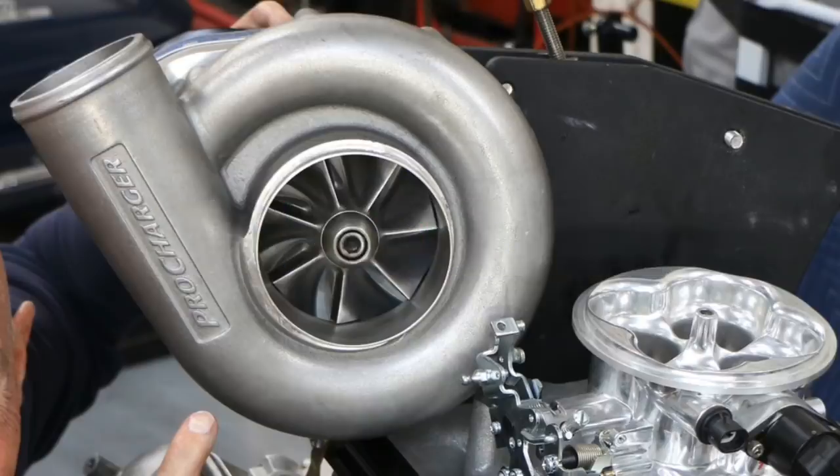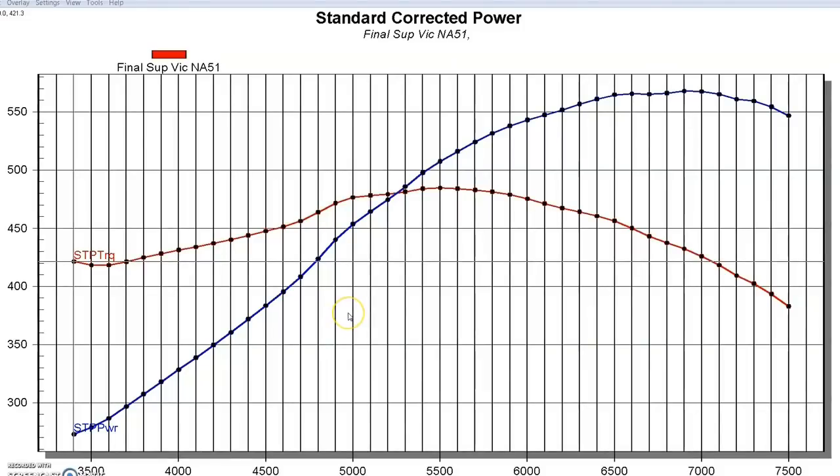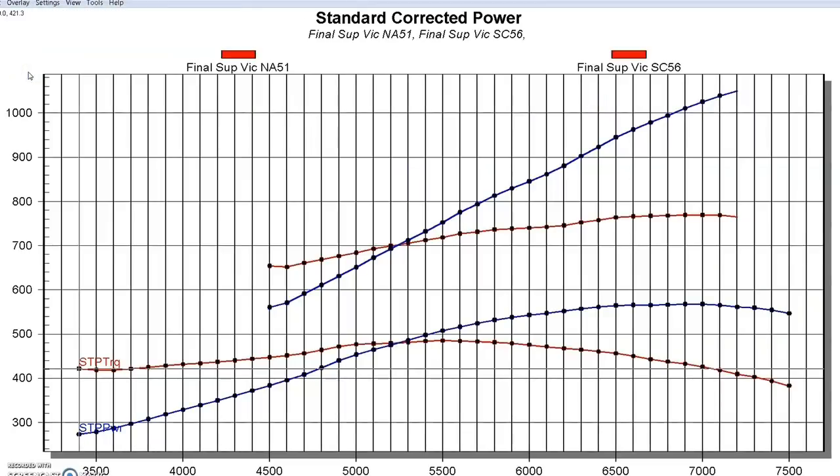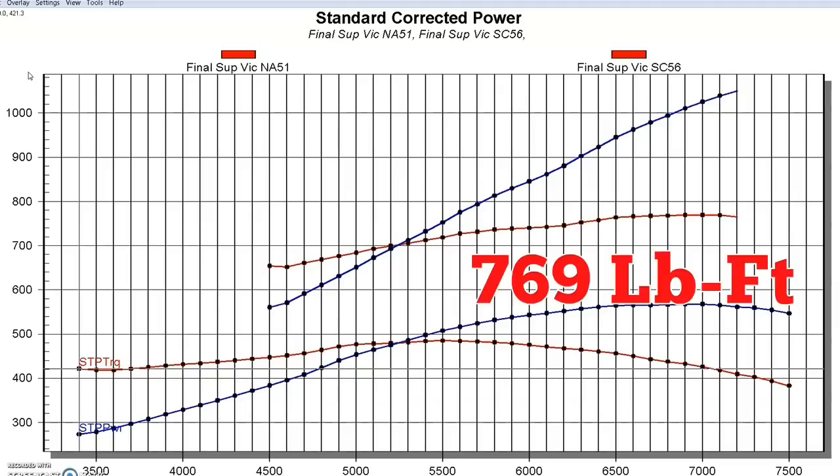Now let's take a look at the power output after we added the ProCharger F1A94 centrifugal supercharger. Big change in power. After we installed the ProCharger, power output jumped to 1,049 horsepower at 7,200 RPM and it was still climbing. We really did this to demonstrate the difference in air-fuel distribution between supercharged and NA applications on this single plane manifold, so we could have made a lot more power. The supercharger was configured with pulleys to produce a peak of just under 15 pounds — 14.9 PSI at 7,200 RPM — starting out at 4.7 pounds at 4,500 RPM, and produced 1,049 horsepower and 769 foot-pounds of torque.